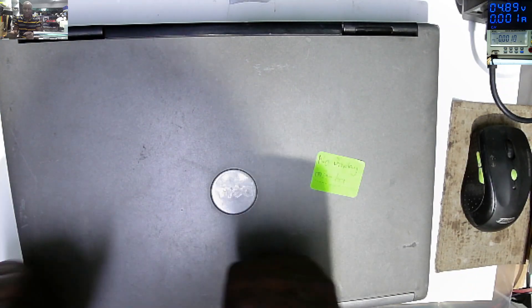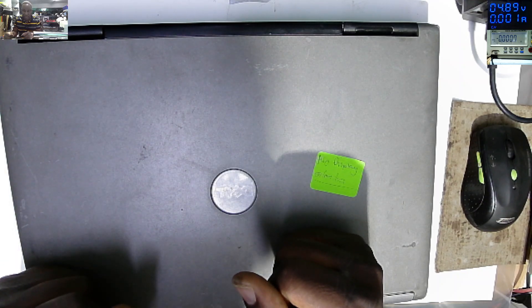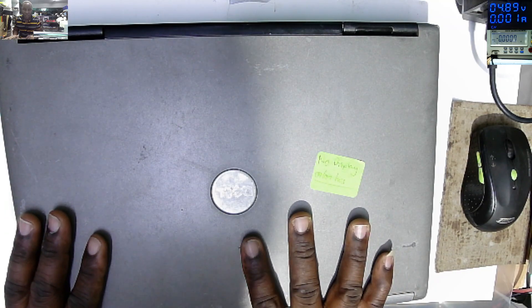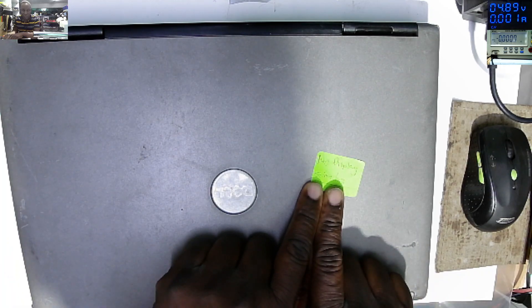Hello, what's up guys, Carlos Albert here, and it's Saturday. Today we have a Dell Latitude D620 laptop that was booked in as no display.